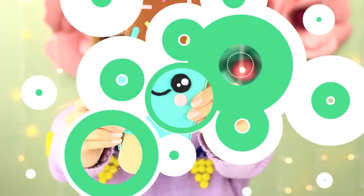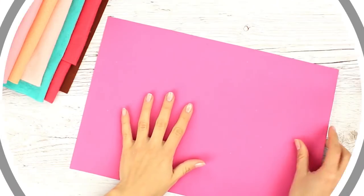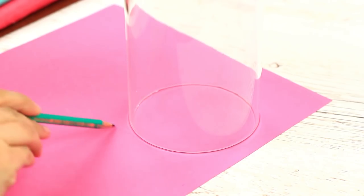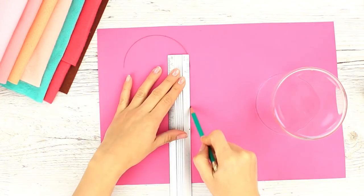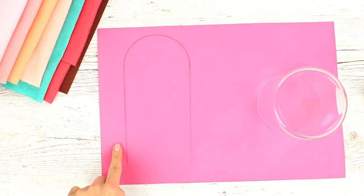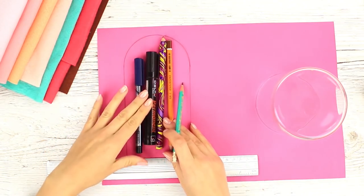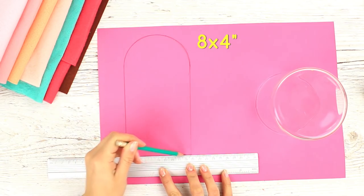In this tutorial, we'll make a kawaii pencil case shaped as an ice cream bar. Start by making a cardboard base — trace a glass of an appropriate diameter. We'll need a semi-circle. Draw two parallel lines to define the case size and check if it fits your stationery. The pencil case we're going to craft is 8 inches by 4 inches.